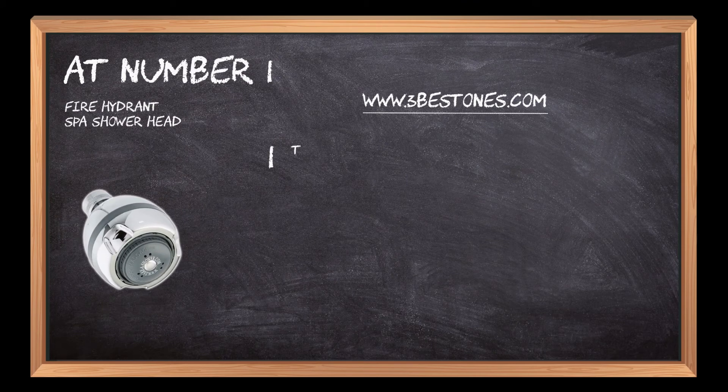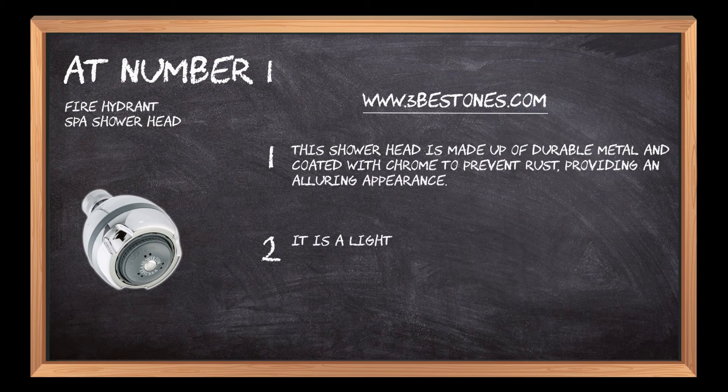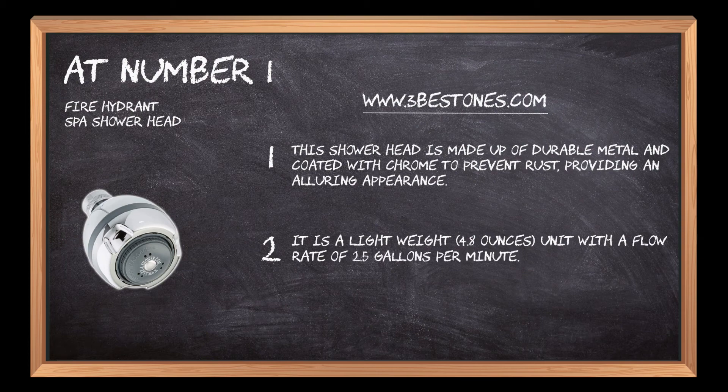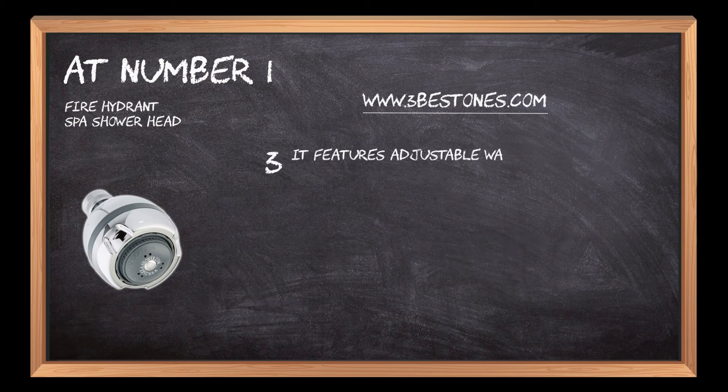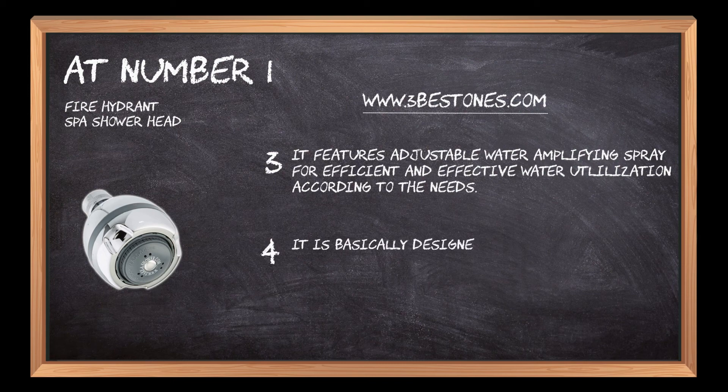At number one: Fire Hydrant Spa shower head. This shower head is made up of durable metal and coated with chrome to prevent rust, providing an alluring appearance. It is a lightweight 4.8-ounce unit with a flow rate of 2.5 gallons per minute, featuring adjustable water amplifying spray for efficient and effective water utilization.